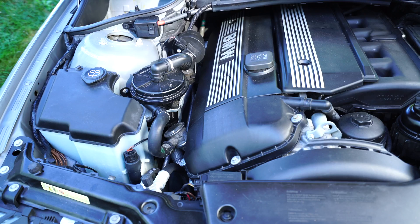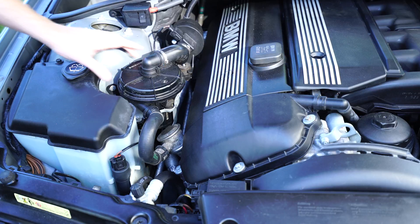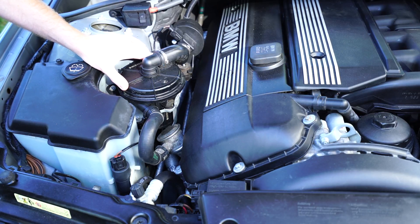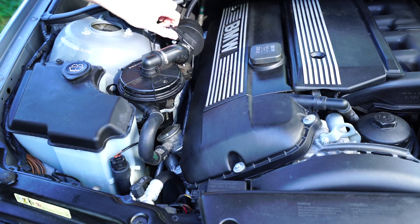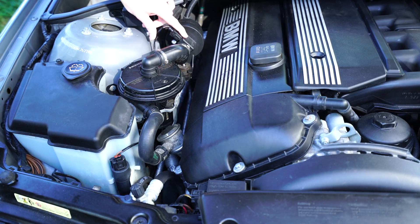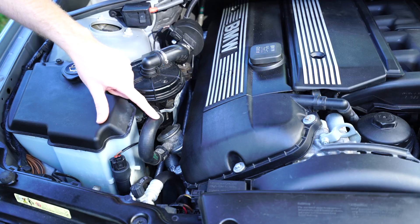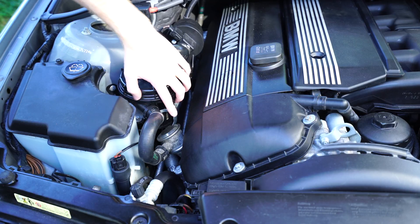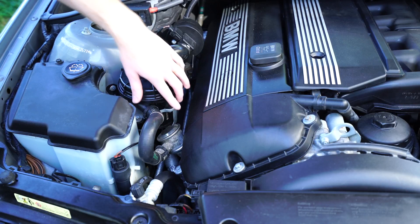Good morning YouTube, what's happening, what's going on? Today I'm going to be showing you how to replace the secondary air injection valve on an M54 engine. Today we're going to be working on my 330i ZHP. Here you can see we have the secondary air injection pump, the secondary air injection airflow meter with the filter attached, and that goes down to the metal valve that attaches to the cylinder head on the car. That metal valve made by Pierre Berg is the one we're going to replace today.